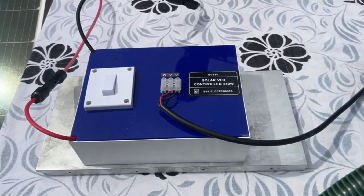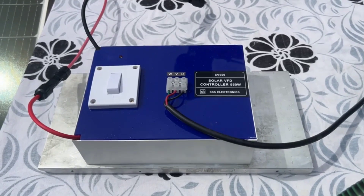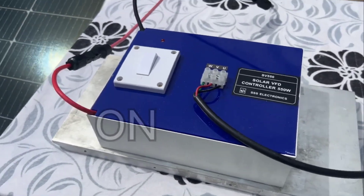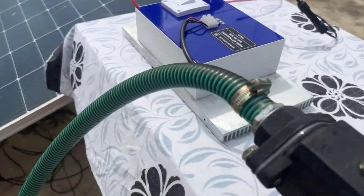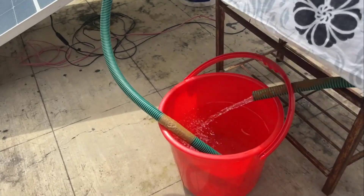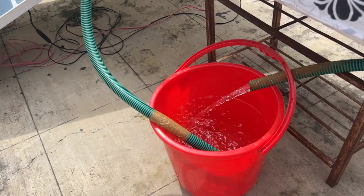Make sure that all the connections are secure. Once everything is connected, switch on the solar VFT. After a small delay of 3 or 4 seconds, the water pump starts. As you can see, the pump is running and has already started pumping water.